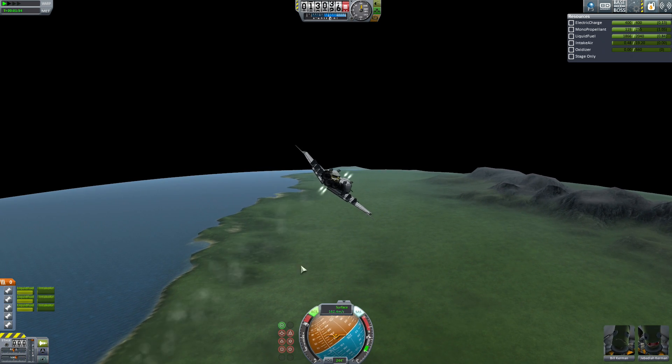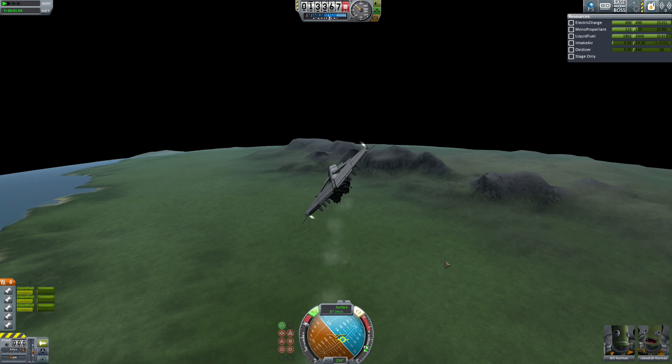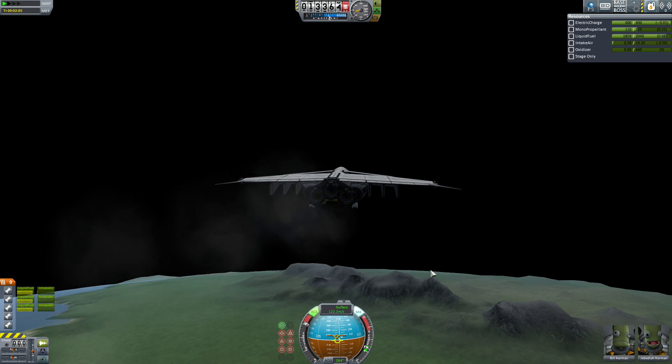Thanks for watching. See you in space. I'm flying sideways — this thing doesn't have a vertical stabilizer. Oh yeah, it does — it has multiple down here. Okay. Goodbye.